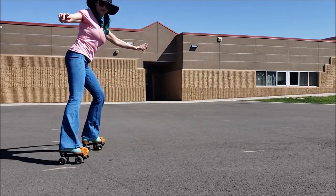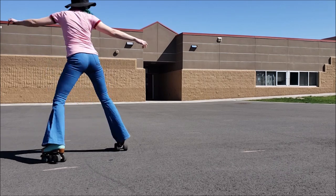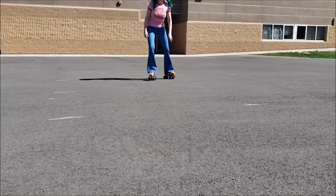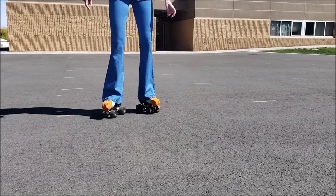When I do get some speed going, I will stop by forming a lazy V and turning in a half circle. What slows me down to a stop when doing this is putting pressure and weight to the outside of my feet and pushing with bent knees. This makes it so I am pushing in a different direction than my wheels are rolling. You can see that the foot to the left turns outward to make that lazy V.